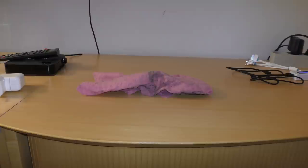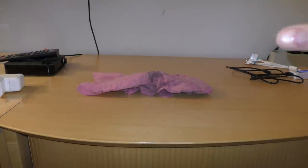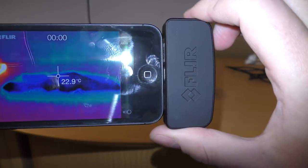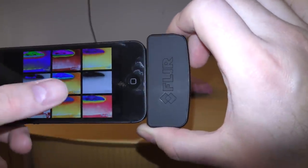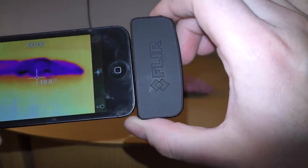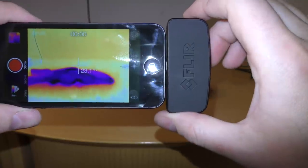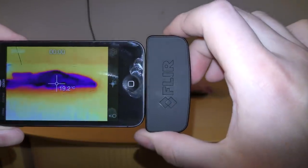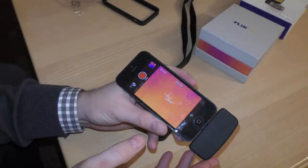I found something rather interesting: on the table there's a cloth I used to dust off the device before filming. When I point the thermal camera at it, switching back to the iron color scheme, it's almost six degrees lower than everything else. That's because the cloth is a little wet and water is evaporating from it — the energy needed to evaporate the water cools the cloth down.